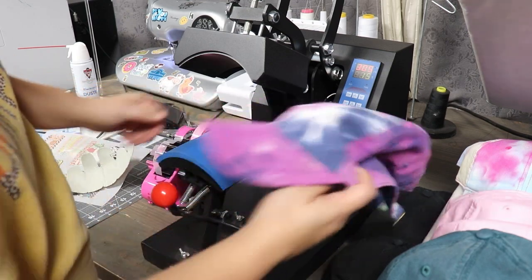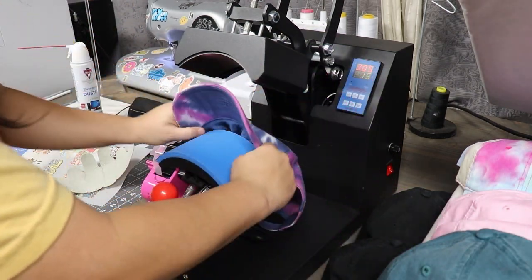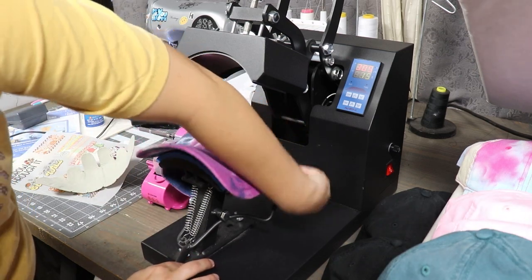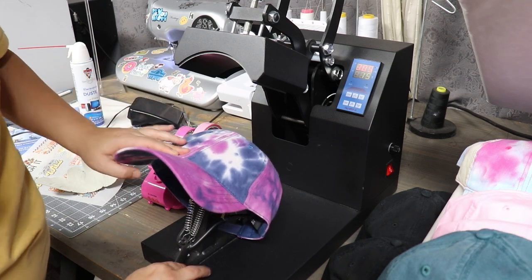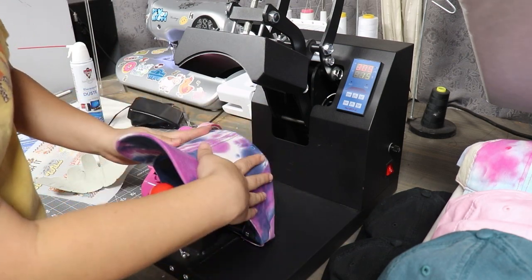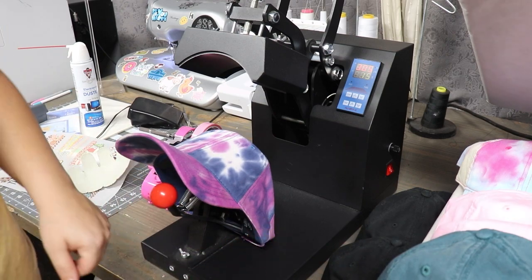I'm going to go ahead and get my hat hooped onto the machine. There's a little lever — when you are getting the hat onto the machine, you're going to want that lever upward. Then you tuck the back of the hat over this little piece and make sure the bill is at the end of where the hat press is. Then you just let go of the lever and it makes the hat super tight and flat, so when you're putting the HTV or DTF transfers on, it will be nice and flat for you.